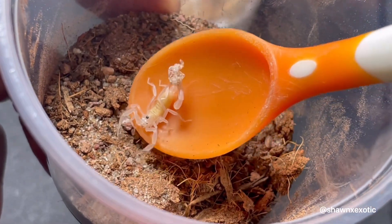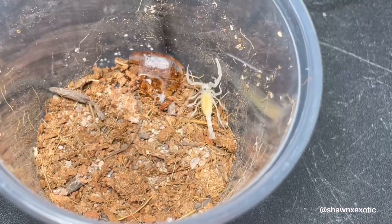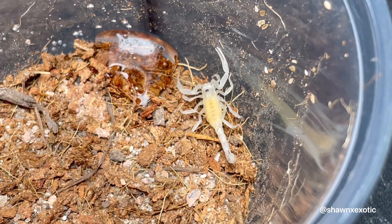Their new containers are 5-ounce deli cups with a cocoa fiber and sand mix. I'll keep a small portion of the container wet and they'll also stay in the incubator.